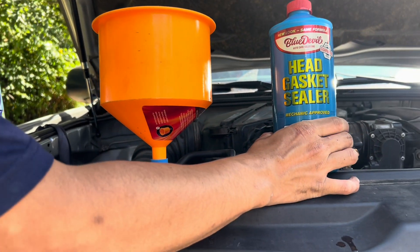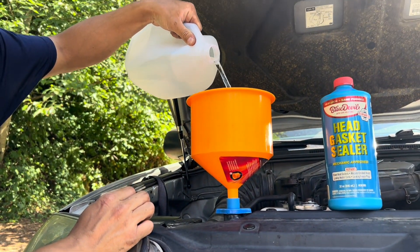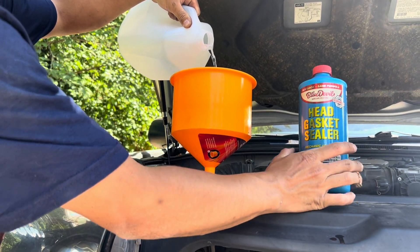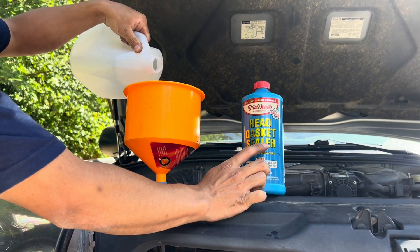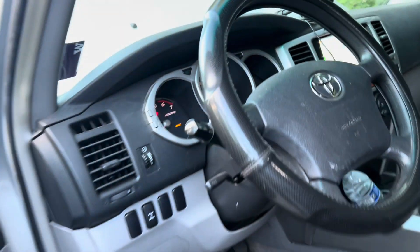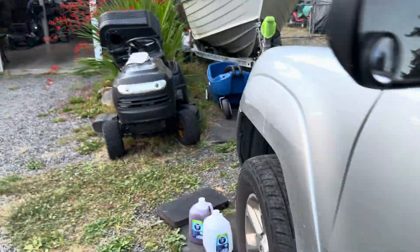Now that we've got everything cleaned out of the coolant system, we're going to get the head gasket sealer prepped by pouring the water in. Fill it up until it kind of stops, turn on the engine, and the water will start to empty. Then slowly put in about half of the head gasket sealer over 30 seconds — not too fast. There's no check engine light or VSC light now. We'll see how long this lasts — we'll do a one-year and then a five-year review.